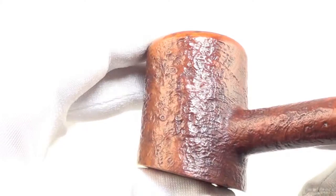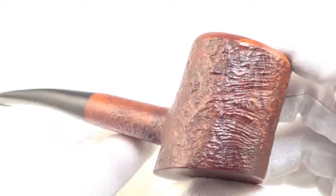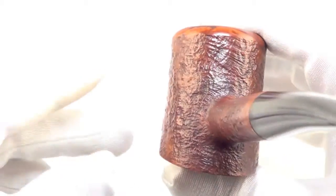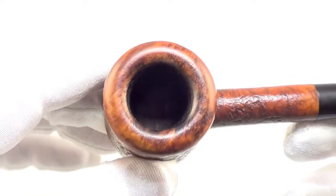With that Tanshell grade, you are going to get a beautiful sandblast finish all the way around the wood. The rim is char-free, and the walls are nice and thick.